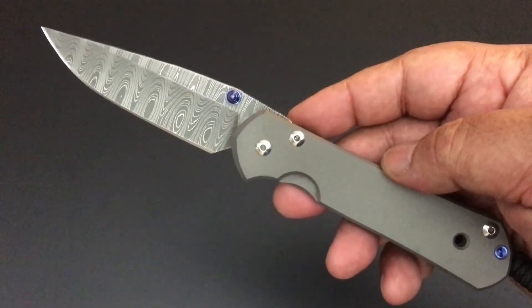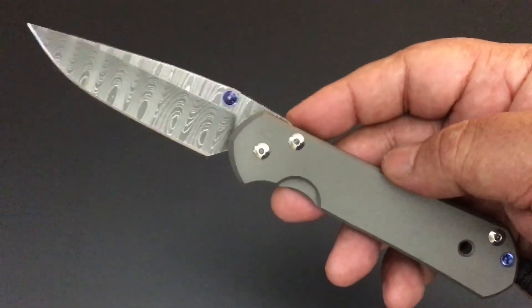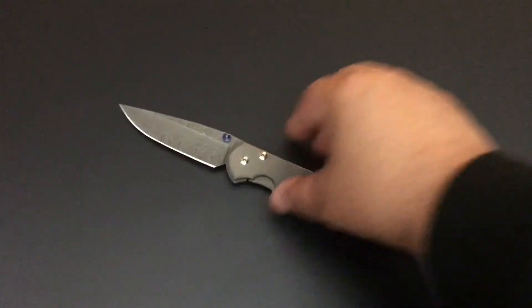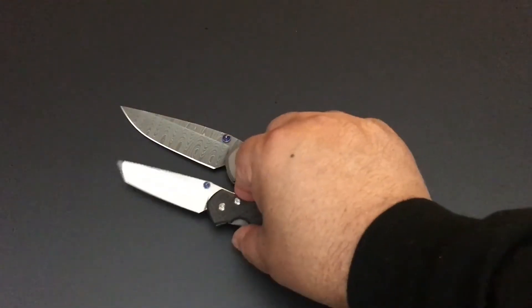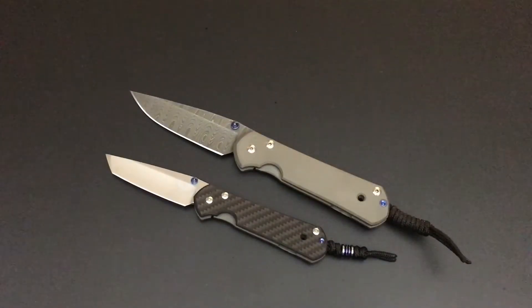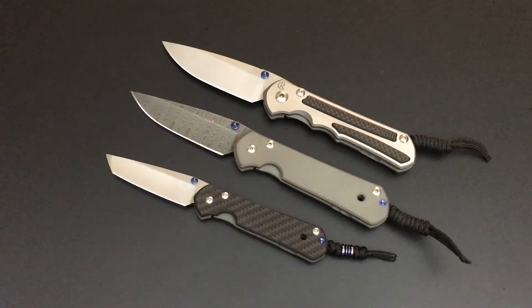The Knife of the Day is the plain Jane with the cherry on top. This is the Chris Reeve large Sebenza 21 with the Devin Thomas Ladder Damascus. Let's team it up with a small Sebenza 21 and a Sebenza 25, so you can get a feel for the original trilogy. There you have it — that's the Knife of the Day: the Chris Reeve large Sebenza 21 with Ladder Damascus.